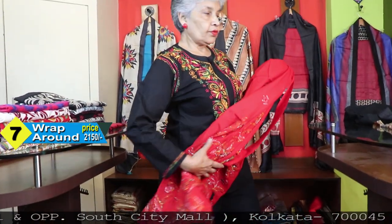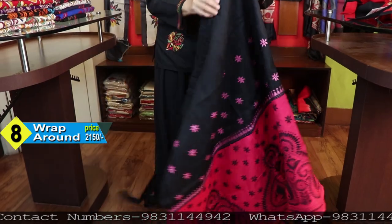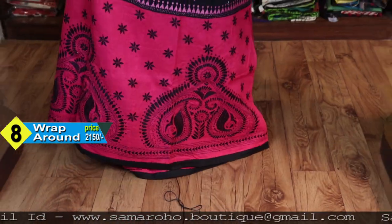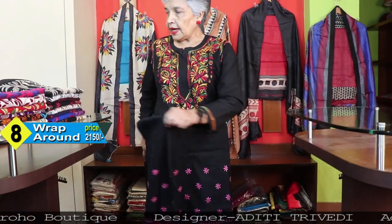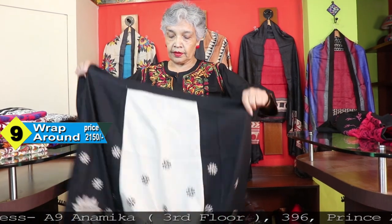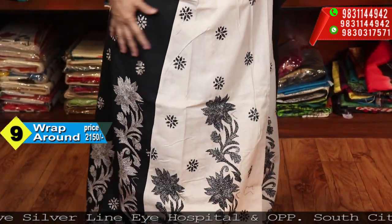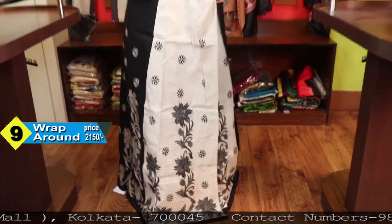The work is very neat and intricate. It is a wraparound, not a sari, but the work quality is not compromised at all — it is absolutely up to the quality mark. Beautiful pink and black at ₹2150 — all are the same price, so I am not mentioning it again and again. So nice — black and off-white with a panel design, and the work is superb. It is looking like patchwork, so nicely it has been covered.